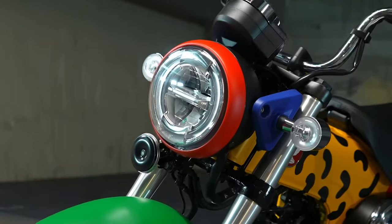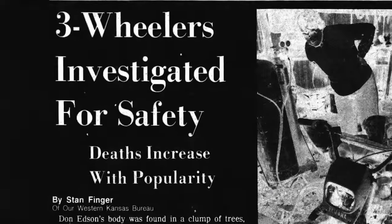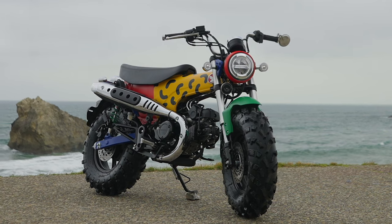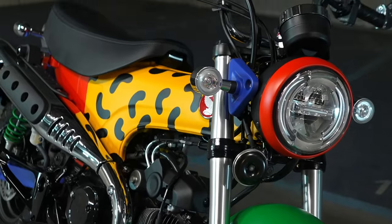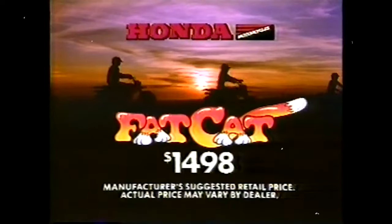Today we're going to check out something that definitely brings back some old-school Honda vibes, if you're old enough to remember the days when Honda made machines that were an absolute blast, but ultimately deemed unsafe by those that didn't like a little danger in their lives. Danger's my middle name. And that something is this new Honda Dax 125 that started its life looking like this, but was quickly modified into something very similar to the old Honda Fat Cat that sadly met its demise a few decades ago after a very short production run.